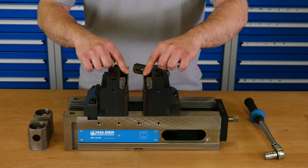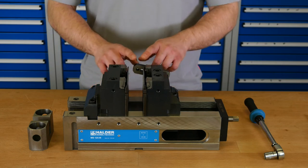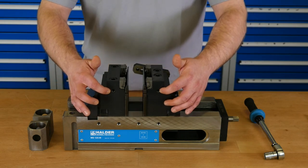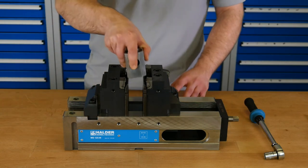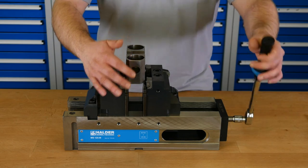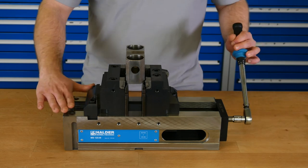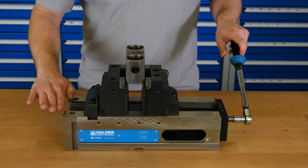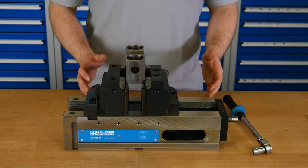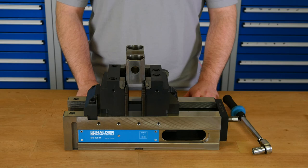As support we use insertable plates which are available in three different heights. We mounted a workpiece stop on the back, using the threads on the side of the jaw. When we put in the workpiece and close the spindle, the wedge elements push down the workpiece to the insertable plates, which are pressed down on the guideway of the base body. Through this we get high clamping accuracy and avoid vibrations of the workpiece during machining.